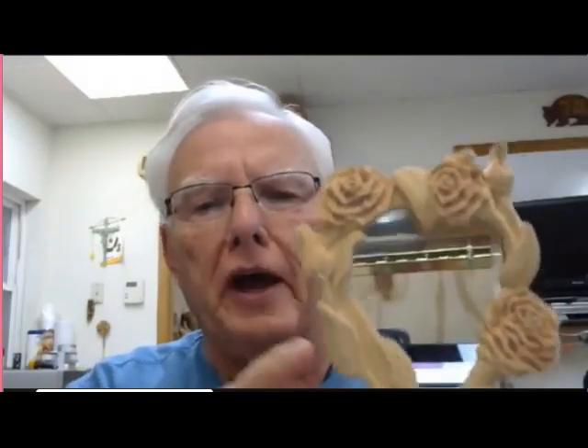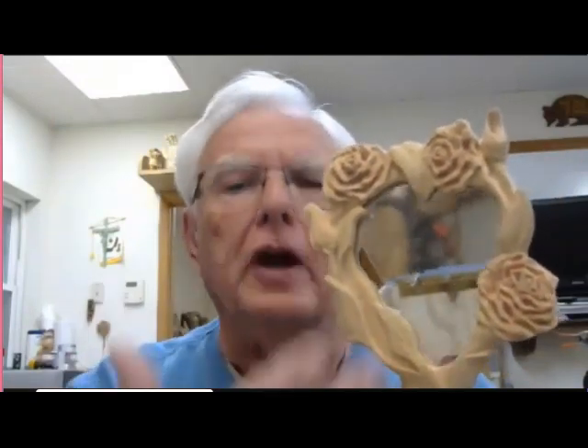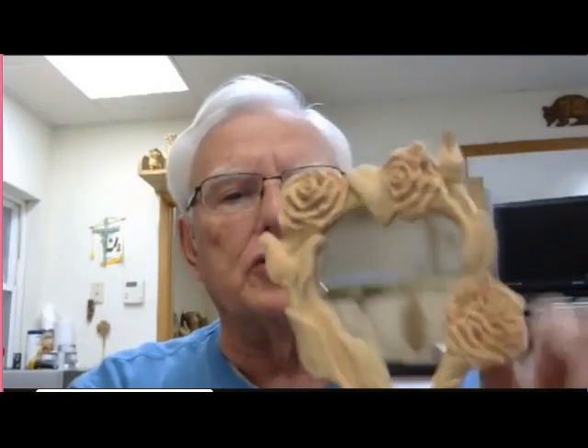The reds that I have are just very subtle. In a formal carving, you don't want the stain to just jump out at you. The feature of this is going to be whoever's in the mirror, so you don't want to take any attention away from that. All this framework on the outside is just to add beauty to whatever's inside the mirror.